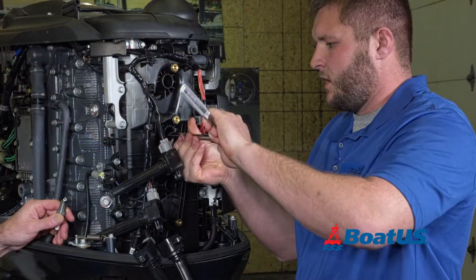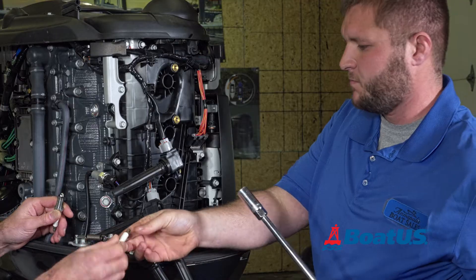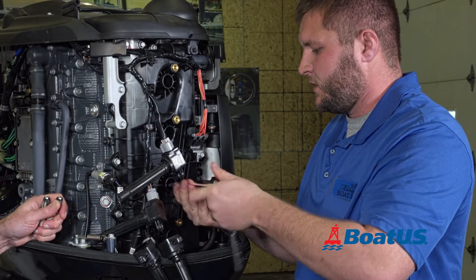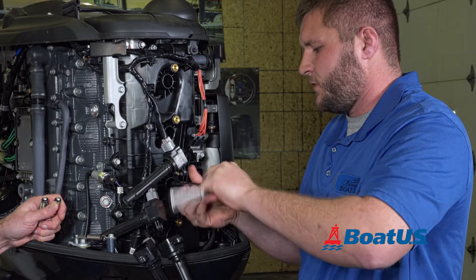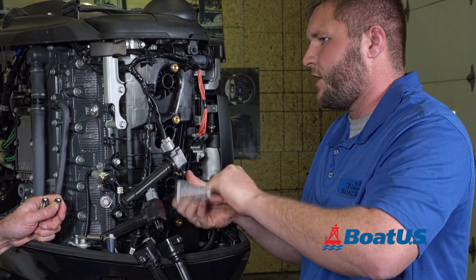And why is that? It's just so the engine doesn't fire. It allows the maximum amount of air to get into the engine. Because like I said, the engine's a giant air pump — you want to get as much air into the engine as possible. That way you get a good, accurate reading.